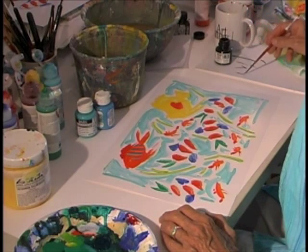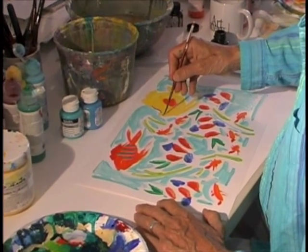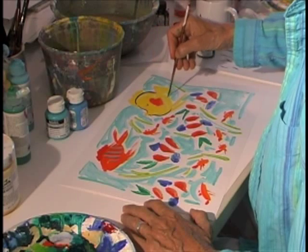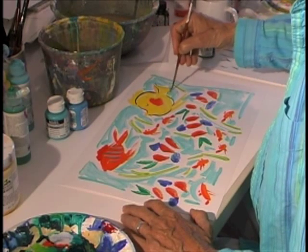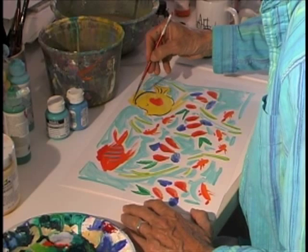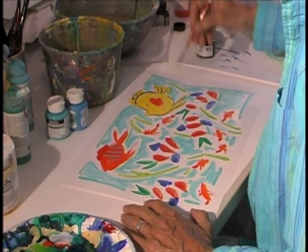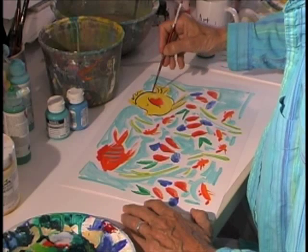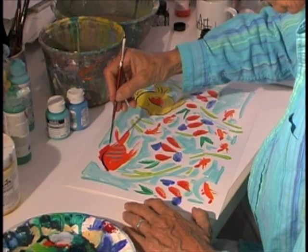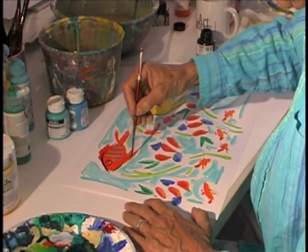Okay, this is the fun part — when I get to see the fish come to life. This yellow fish is a very happy, self-satisfied fish. This orange fish is a little concerned about the fish behind him, so he's going to look that way — he's thinking about it. There we go.